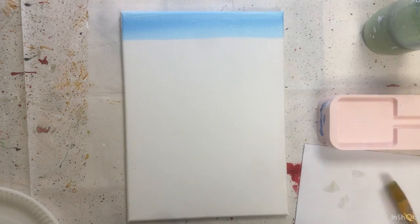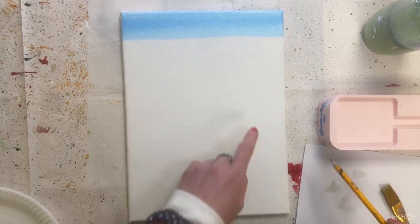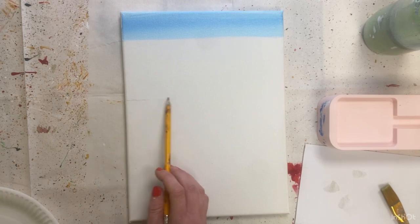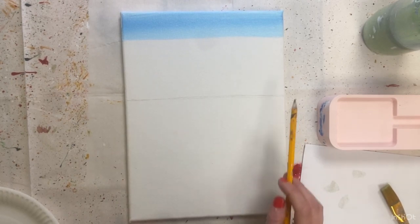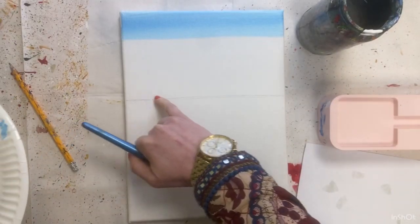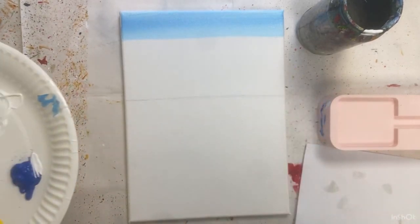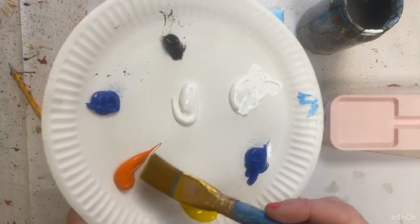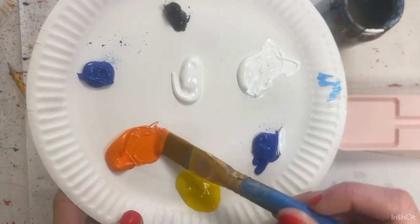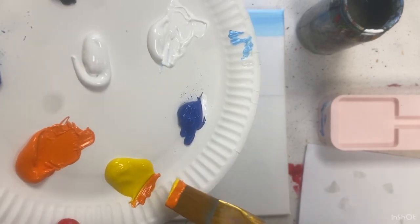Now rinse out your brush. With your pencil, I want you to go just before halfway coming down and put a line in there — just a very faint line. I'm going to do mine slightly harder so you can see it, but you'll want to keep yours nice and faint. Then I'm now going to start the beginning of my sunset, going from orange to yellow to a lighter yellow into the blue. So I'm going to take my orange — loading it up — and I want to take some yellow.